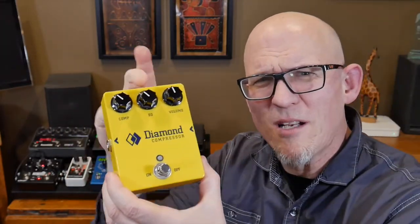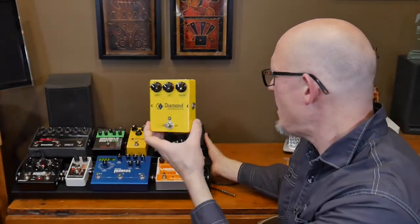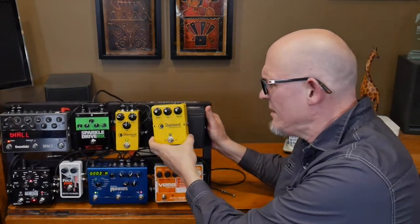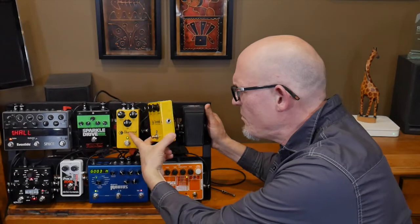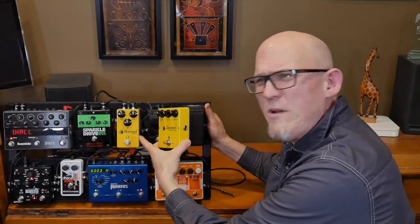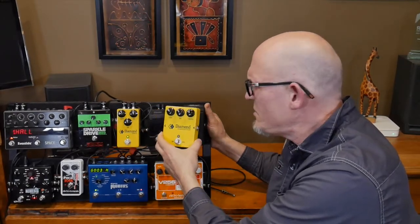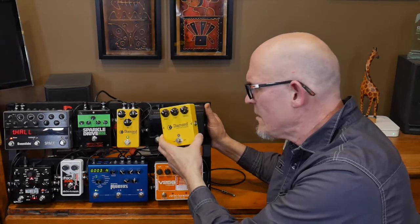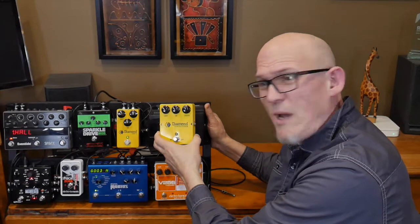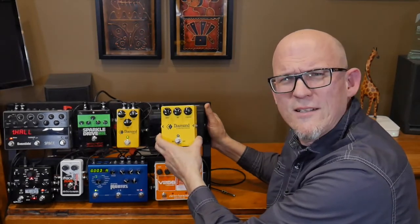We're going to do something a little bit different. We're going to try this one out, plus we're also going to try the Diamond Compressor Jr. I actually have two of these. I kept the large one because I like it so much, and I presently now have the Diamond Compressor Jr. in my pedal board. We're going to basically A-B these two today and just see which one sounds better or if they sound identical. I'm just wanting to compare the sound of both of them through my board.